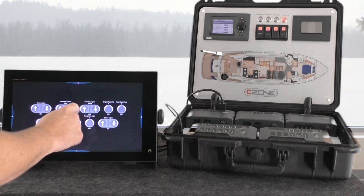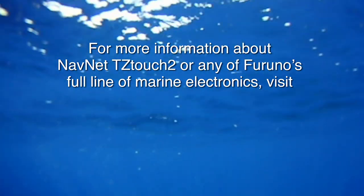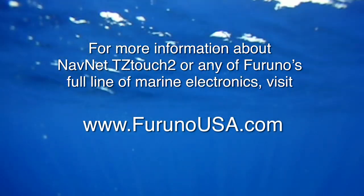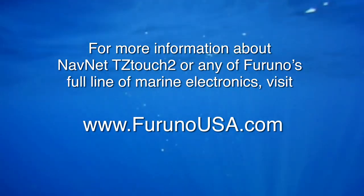Here we have courtesy lights, and we can go ahead and close our hatch so that we can get underway. Thank you for watching. For more information on this or a myriad of other topics, please check us out at FurunoUSA.com or visit your local authorized Furuno dealer.